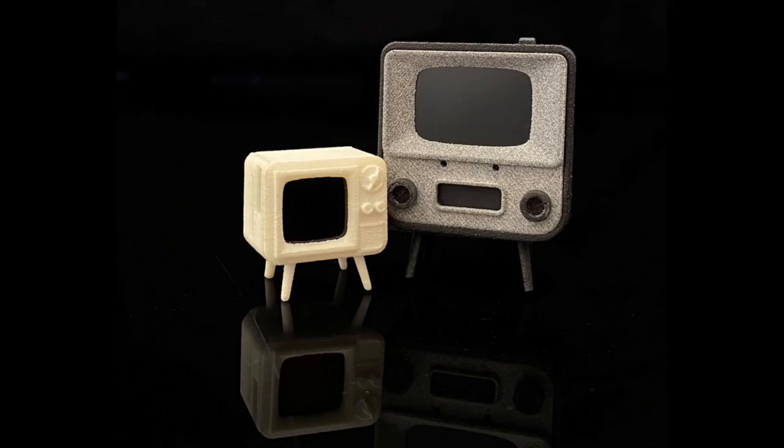Even less is known about the Tiny TV Mini. We do know the screen resolution is 64 by 64 pixels, and it looks to be about half the size of the Tiny TV — which happily makes all those YouTube videos claiming "the world's smallest TV" completely redundant.